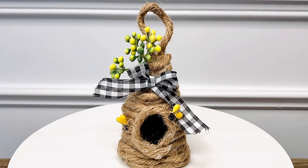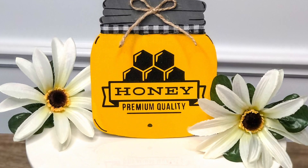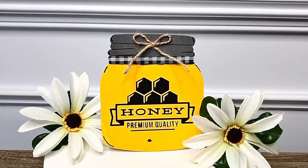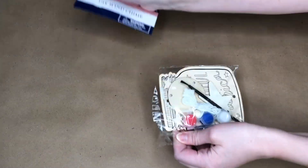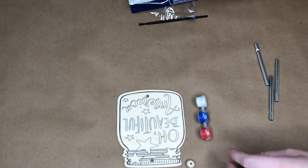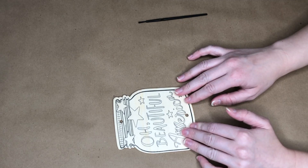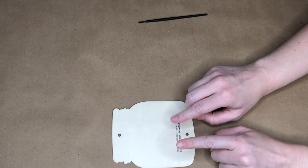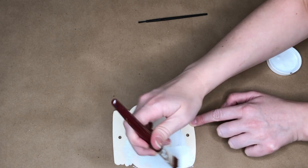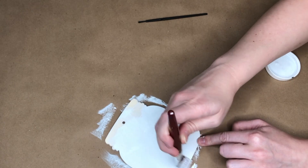I absolutely love how this K-cup beehive DIY came out — it's the perfect size to fit on a tiered tray. I couldn't have a honey themed video without trying my hand at making a honey pot. I got these gorgeous graphics from Cricut Design Space. I wanted to make a little honey pot so I bought this 'America the Beautiful' mason jar, which I think is meant to be a wind chime, from the Dollar Tree during the Fourth of July season.